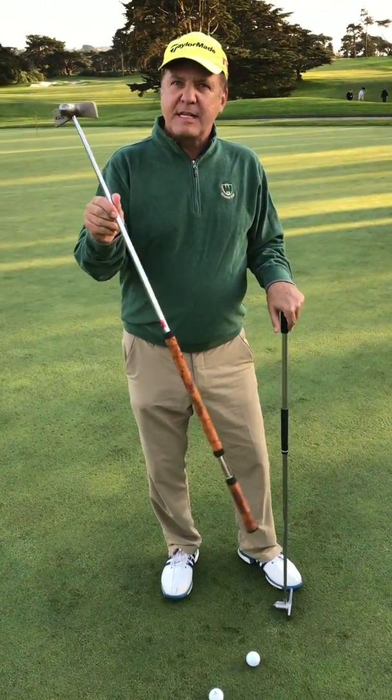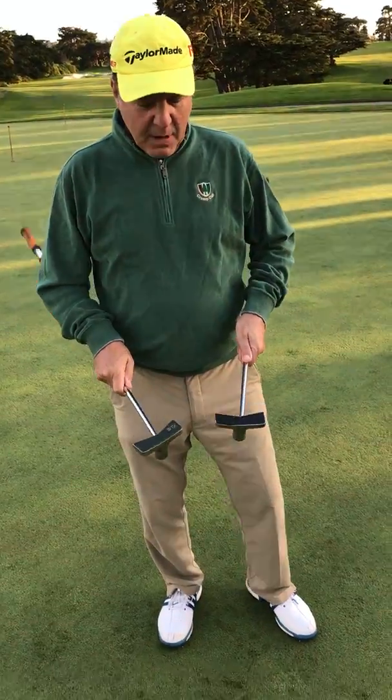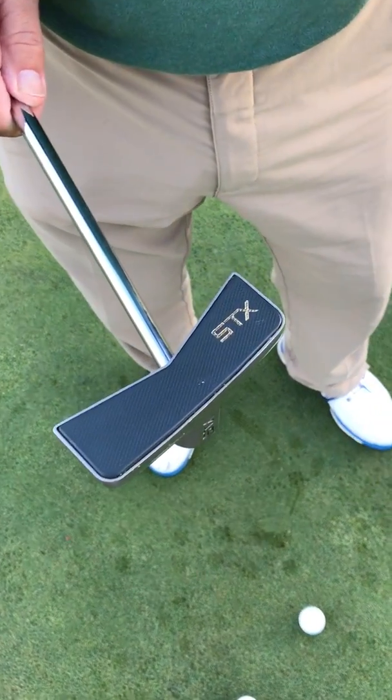Just got this new STX putter. It's got a little bit different face than mine. Mine's got the black face, this is more of a green face. It almost looks brand new.